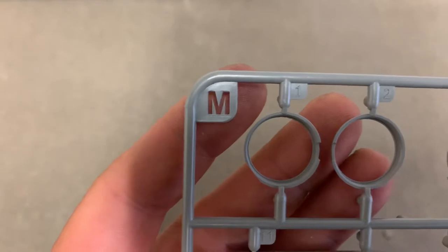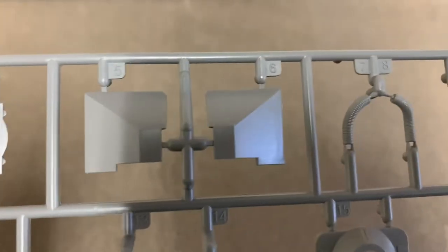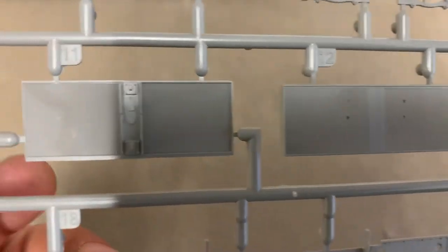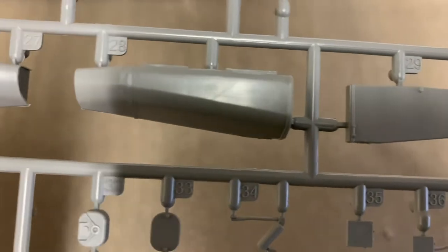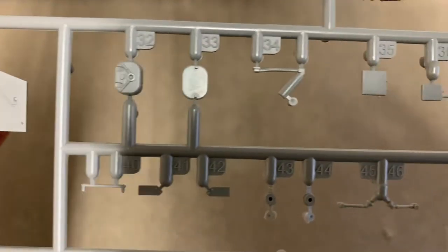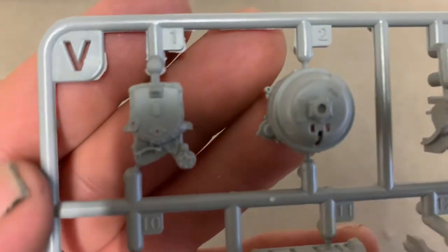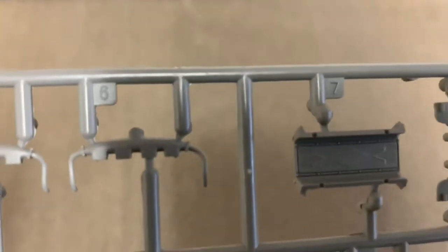Sprue M. We're getting into the fans and fan covers. Real crispy guys, real crispy. There's some tiring detail in there. Universal joints, drive shafts. There's a lot of plastic in this box. I won't be doing this project anytime soon, but I will be doing it. I haven't seen anybody doing any builds on it yet — so if you're building one, let me know, let's see it.